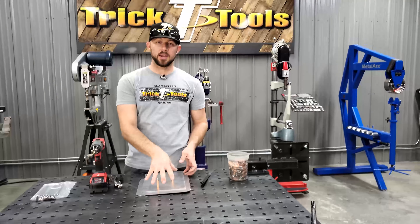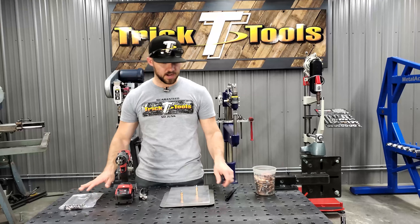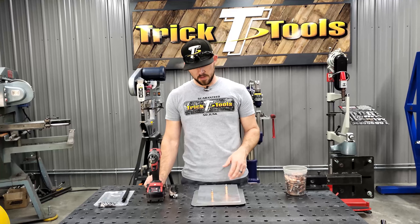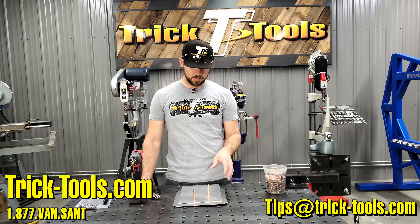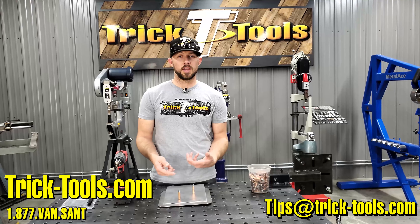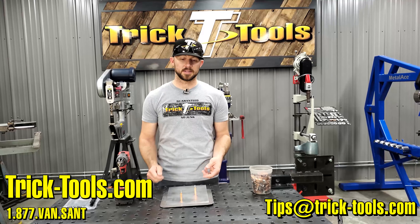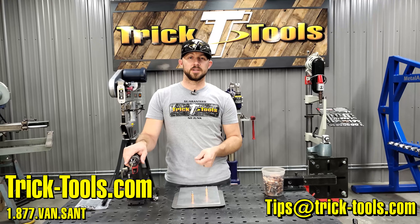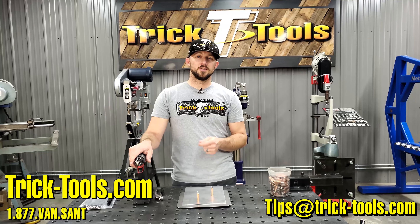These are available in different sizes to achieve different projects you may have lined up for them. For more information on these strap duplicators, you can check out our website or give us a call. Hopefully this tip will help you if you've been trying to figure out a way to easily mark a hole location when you can't get to the back side of the panel. Check out these strap duplicators — thanks for watching this week's Trick Tip, and email us your trick tip ideas at tips@tricktools.com. We'll see you in the next one.